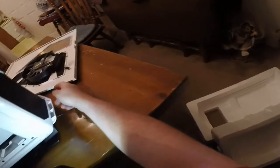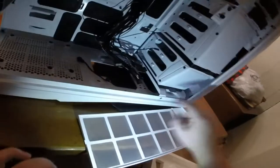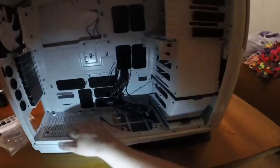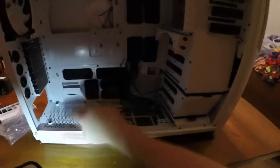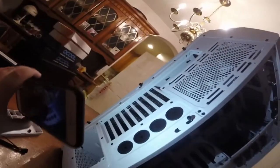Down here there's a spring-loaded dust filter — nice feature. It springs right back in. There's a place for the PSU with stills to hold it off the floor. There's also a removable filter in the back — same spring-loaded process. It's a really nice case. You've got a ton of IO ports — like ten ports on the back. I'll never use them all.